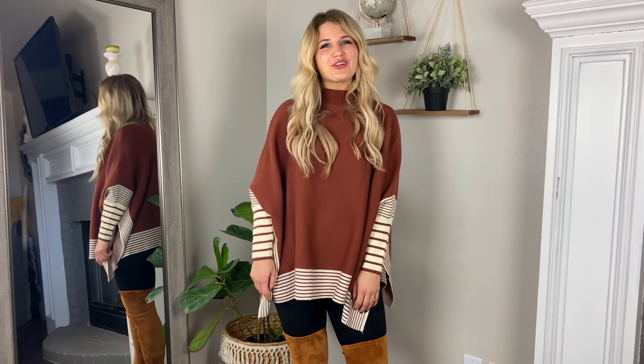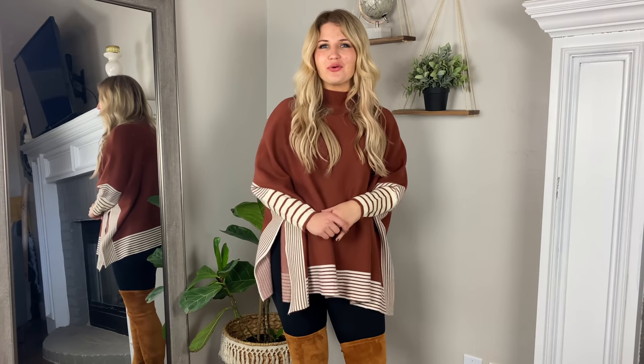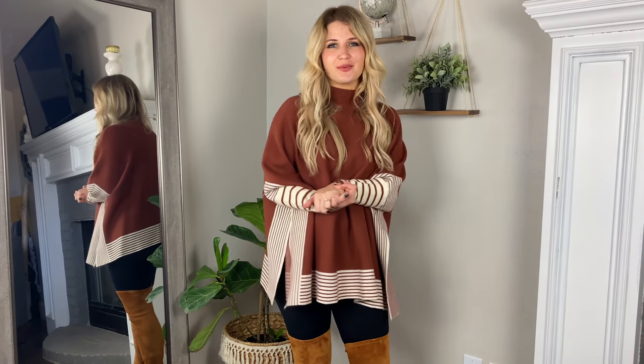I hope that was helpful and those are just some easy little tweaks that you can make to your wardrobe to make you feel a little bit more pulled together. I would love if you would give this a thumbs up, let me know what you liked, and share it with your friends. You can find links for some of the things I talked about in the description.